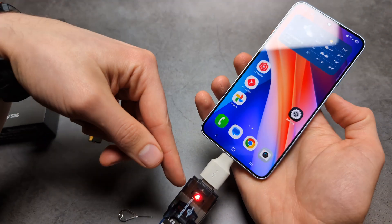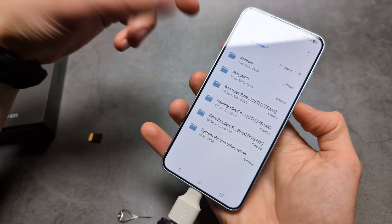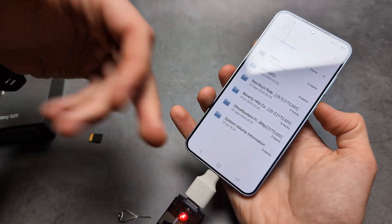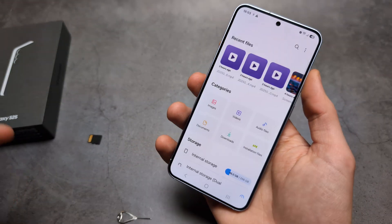If I connect it, as you can see, USB storage gets added, and I can very easily transfer out any large files that I need to keep for later.